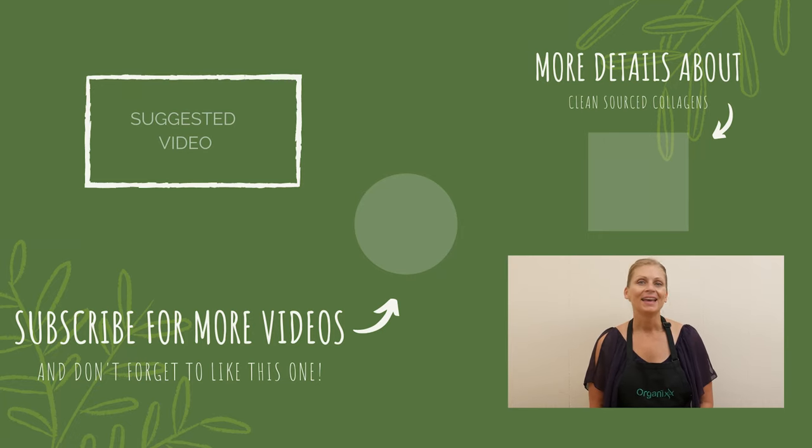Thanks so much for joining me today. If you give this recipe a try, be sure to let me know how it goes in the comment section below. I look forward to seeing you next week in the kitchen. Take care, bye bye.